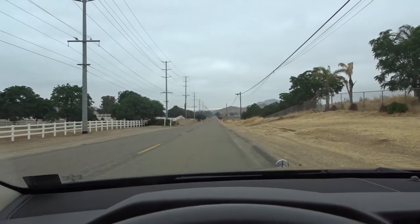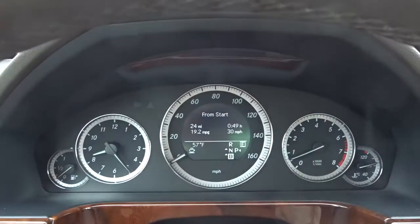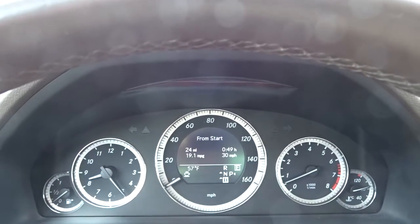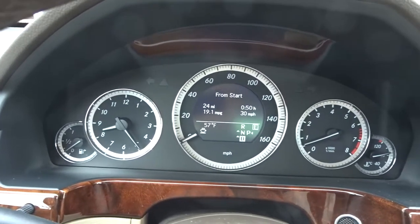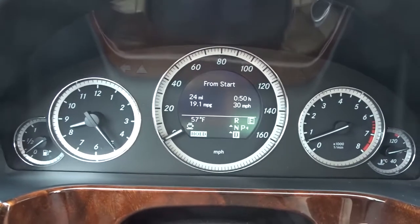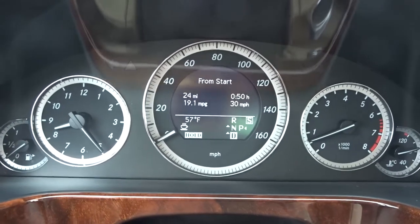I'm on a less traveled road today and we're gonna do a little zero to 60 in my Mercedes E350. First thing I'm going to do is put the car on hold — hope you can see that — then we're gonna take it out of E and put it in S sport mode.